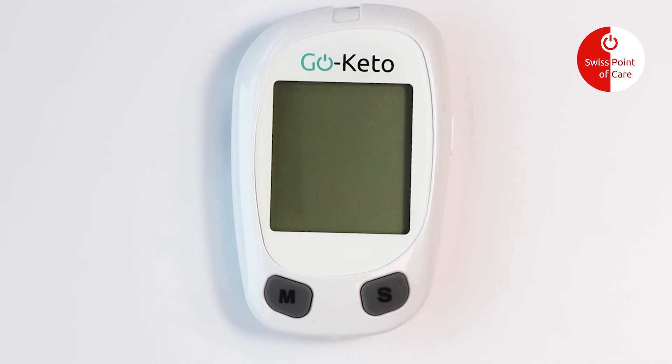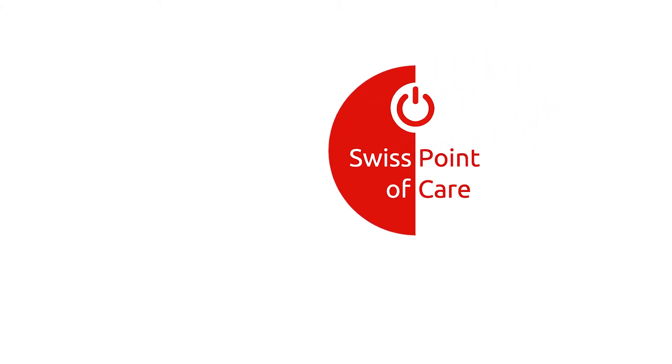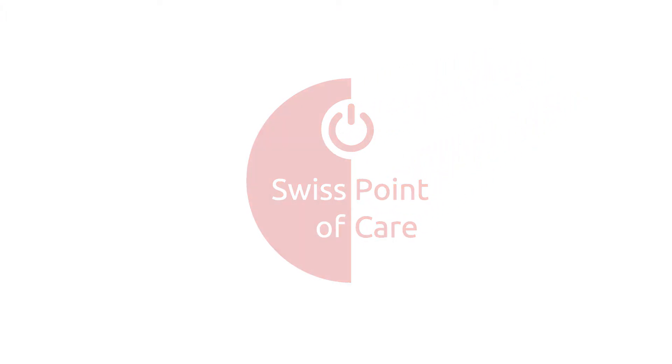Press the S button again to turn off the meter. Press the S button to save your choice. Thank you.